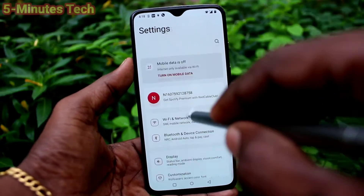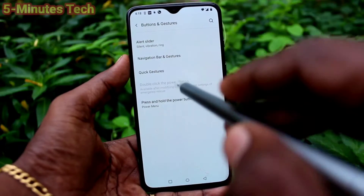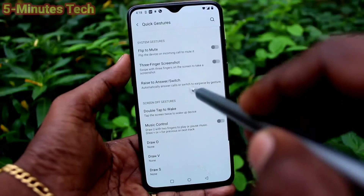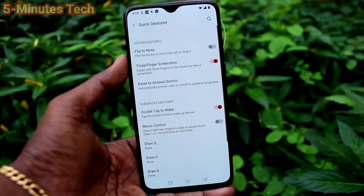Go to the settings of your phone and click on buttons and gestures. Click on quick gestures and here turn on this button 3 fingers screenshot.